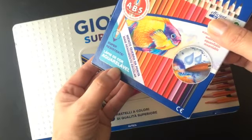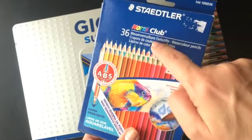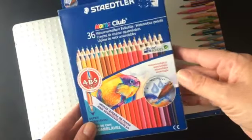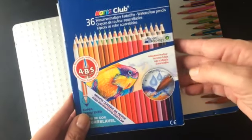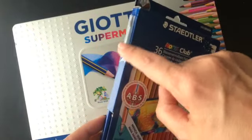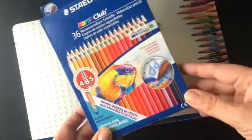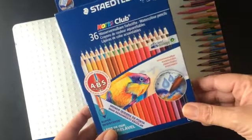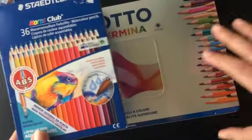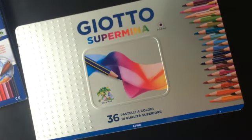Aqui são os lápis de cor aquarelável da Staedtler Norris Club, 36 cores, que eu ainda não conhecia — vou testar. Farei em breve as tabelinhas e darei as minhas opiniões sobre esse material, que eu acho bem legal, que vem até com um pincelzinho aqui. As 36 cores são muito bonitas. Sei que tem um pessoal que aquarela bacana com eles.